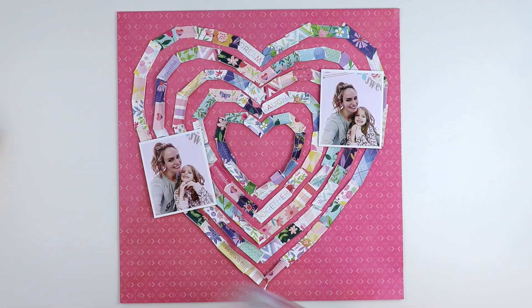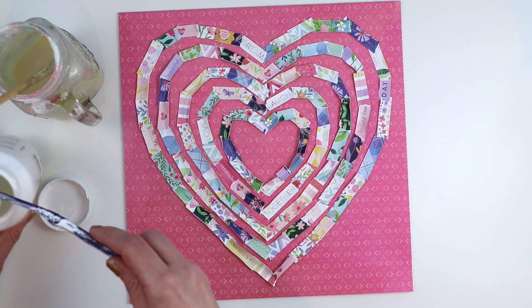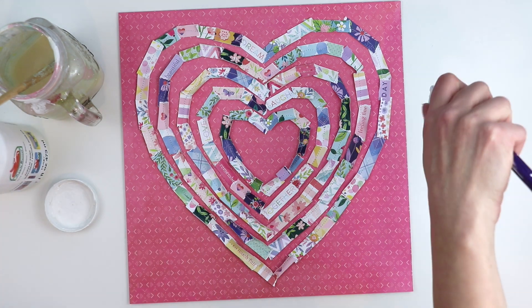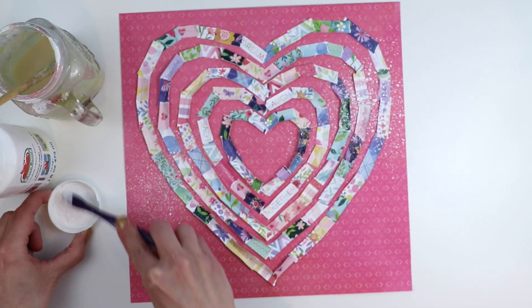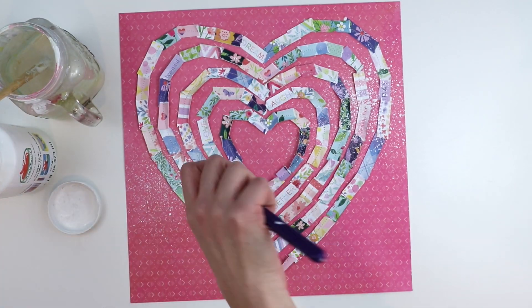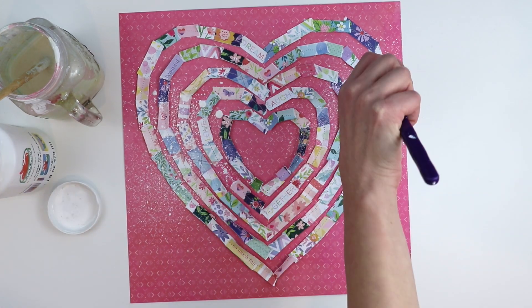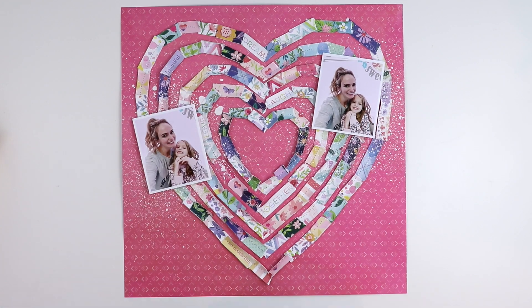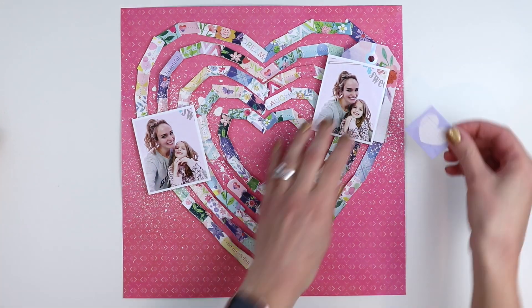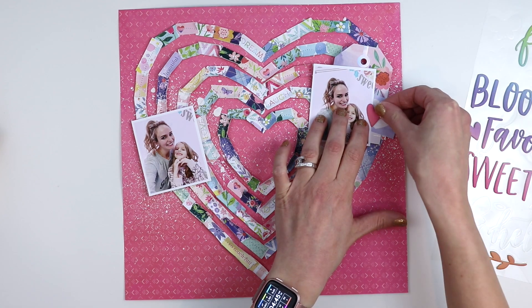I've got two pictures — they're actually not the same picture. If you look closely, Jane's pose is slightly different, so two photos taken within seconds of each other, and I'm going to put them on opposite sides. To help the photos stand out, I'm going to do the same technique from my previous process video of splashing watered-down white acrylic paint with a toothbrush. I love the fine mist as well as the larger droplets that it creates.